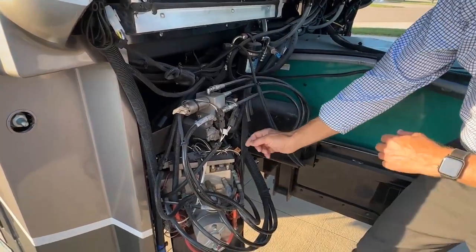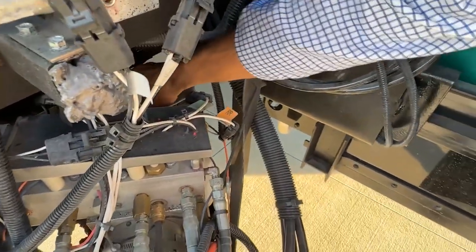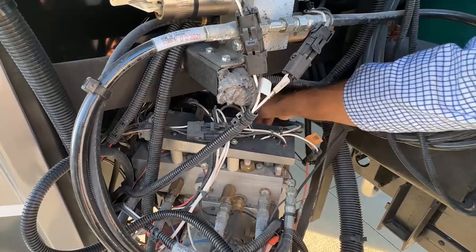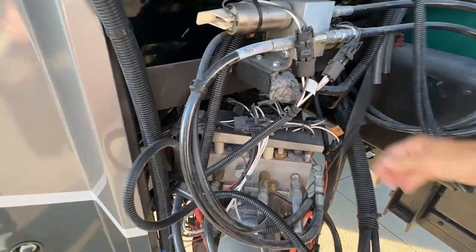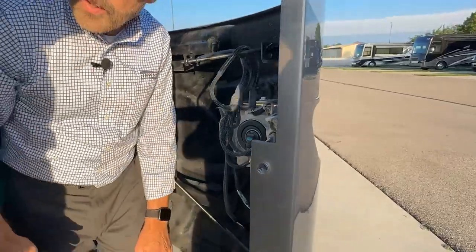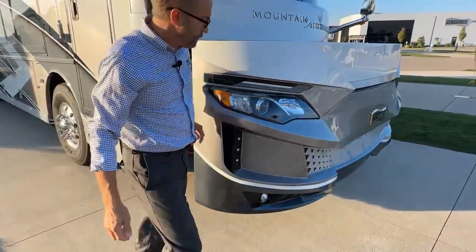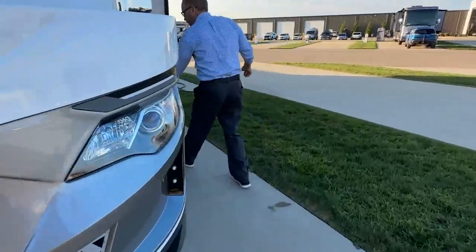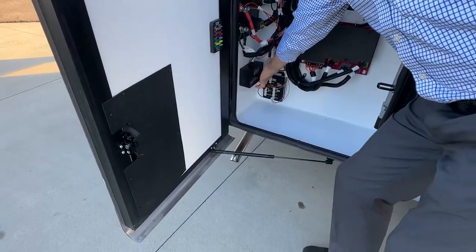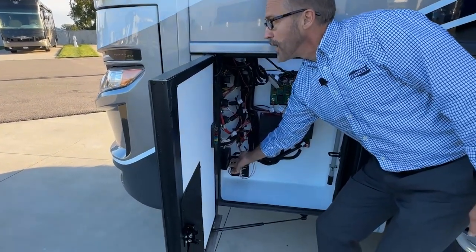The reservoir can be checked by reaching back and spinning off the cap. You can remove it and check your hydraulic fluid level here. To the front, same as the other side, we have our headlamp assembly. So if we're done looking at the front and servicing, we'll go back around and close this slide. Just hold down the retract until it's closed and release.